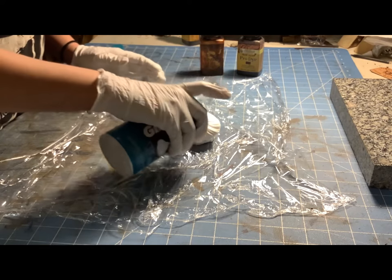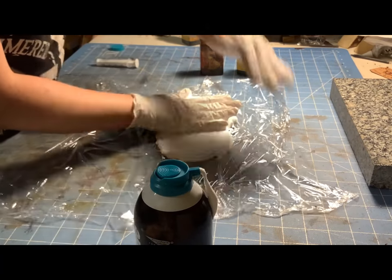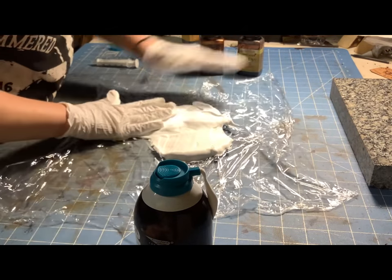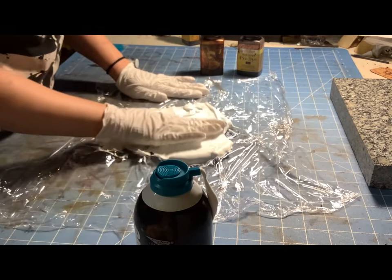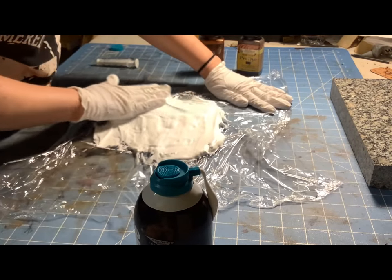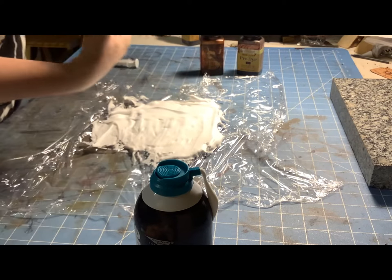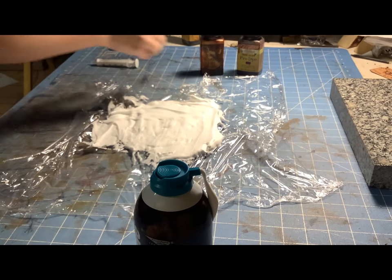You want to put down a decent layer of shaving cream — I tried to make it about a quarter of an inch thick. I don't think it has to be precise; at least most of the things that I do aren't precise, so this is what I went with. And this is why we wear gloves — just threw that right in the trash, get it out of the way.